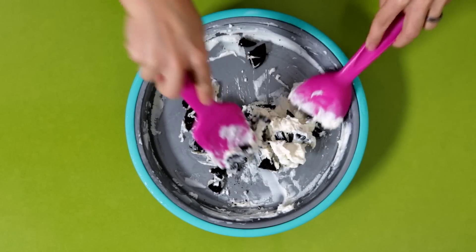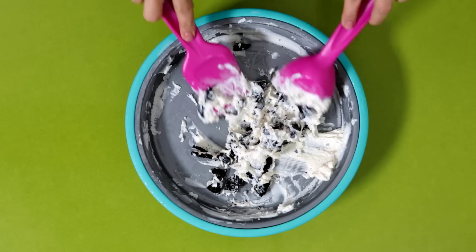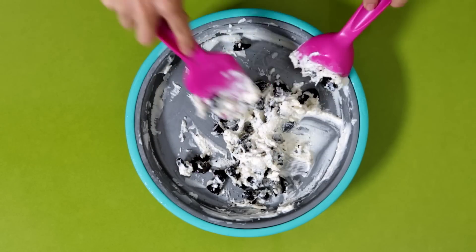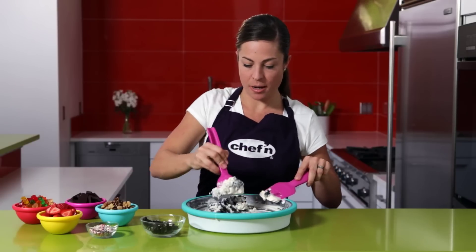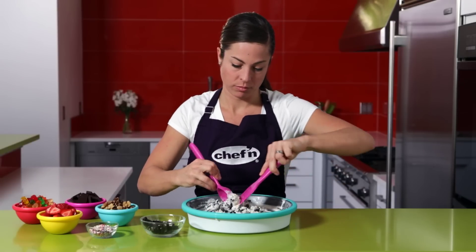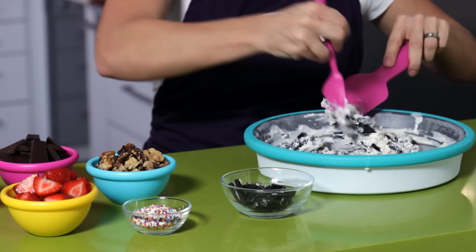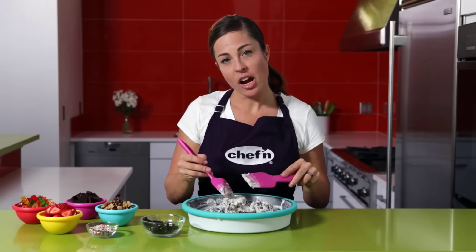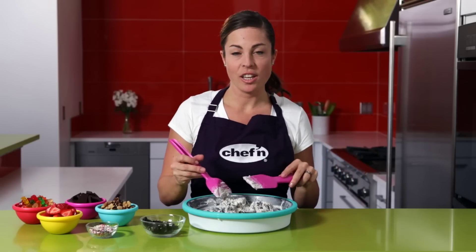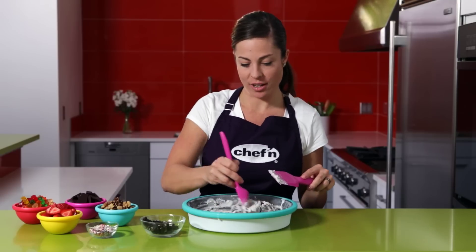Any ingredient you can think of is this easy to add — nuts, fruit, your favorite candies or chocolates — just throw them right in and mix them up. The instant gratification and the interactivity is what makes the Sweet Spot so great for parties or entertaining friends.